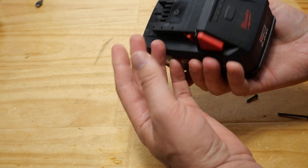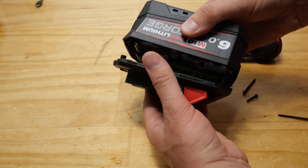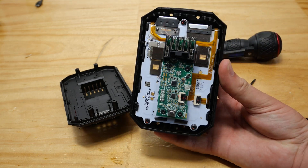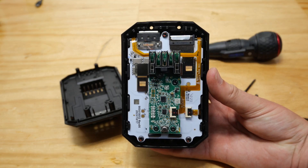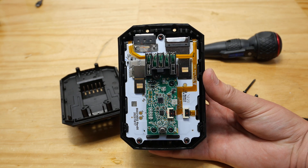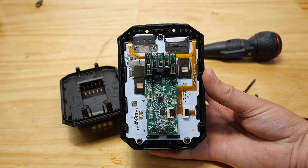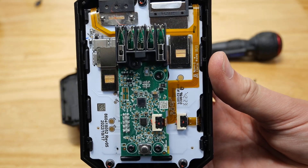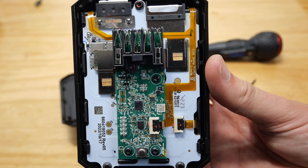Now I can only see four screws on this thing. There we go - we are straight inside. Who wants to see what this looks like? I'll just hold it here for a moment for all you nerds to get a look at what's going on there. Should we get a bit closer actually? There you go. I know a few of you are going to want to see that.